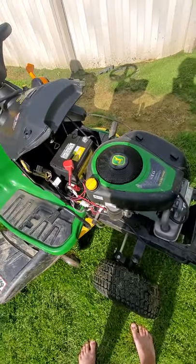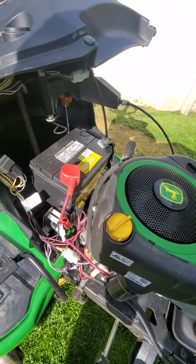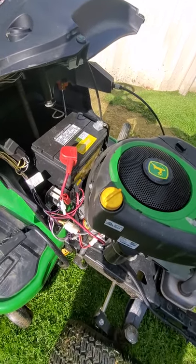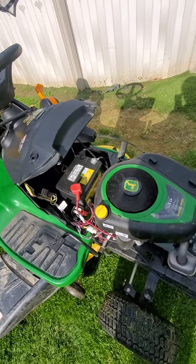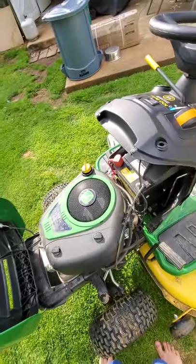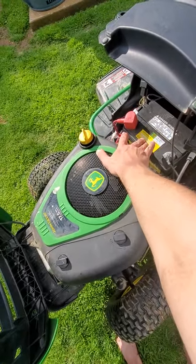Under the hood is the battery, and it's a 17.5 horsepower engine. If you ever have a bad battery and need to replace it, wait until the battery has completely cooled down — same with the engine. I actually had to have somebody from the dealership come put this battery in.